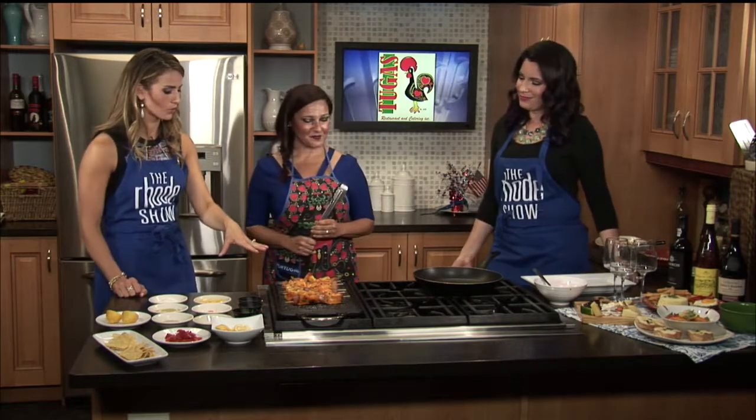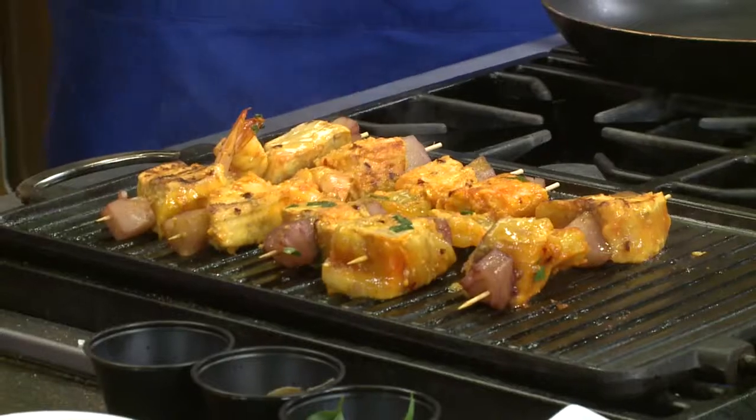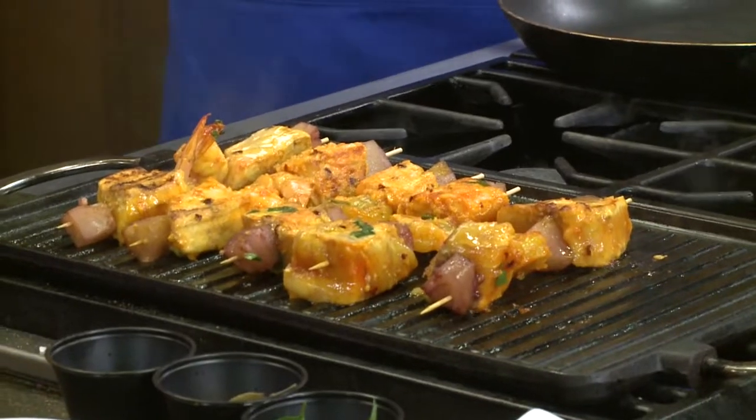I love in the summertime being able to throw stuff on the grill — throw it on a stick, throw it on the grill. Can't make it easier. You weren't kidding — it was sweet, and then wow, it is spicy! But it's so good because pineapple is such a sweet fruit; being able to balance it out with that heat was really fun.